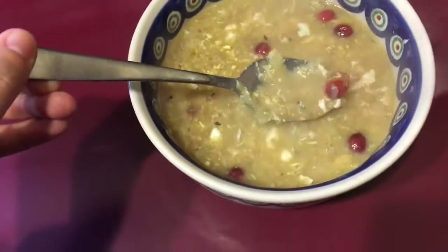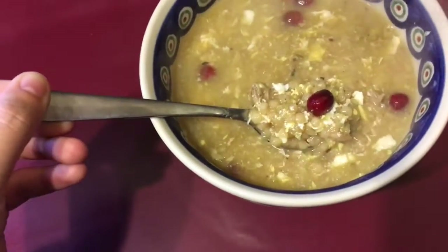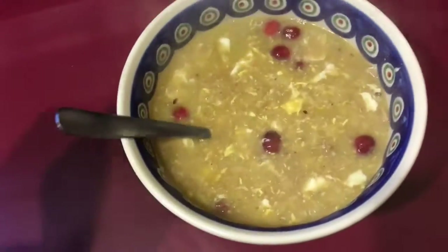Once you pour it into a bowl, that's sort of how it looks. You've got cranberries, little bits of cabbage which makes the broth thicker, couscous and chicken, and an egg.